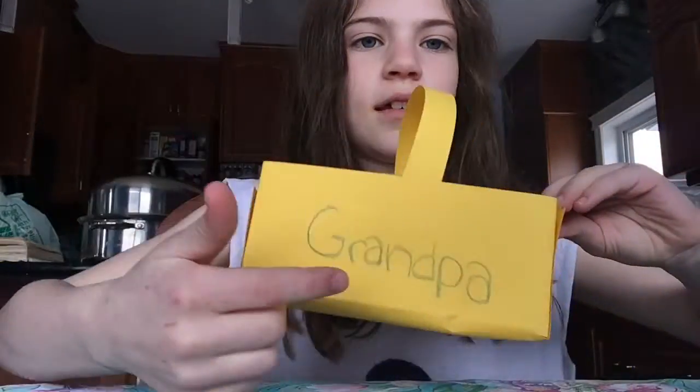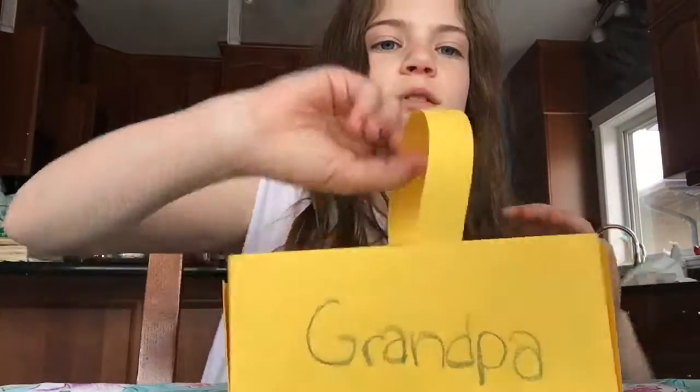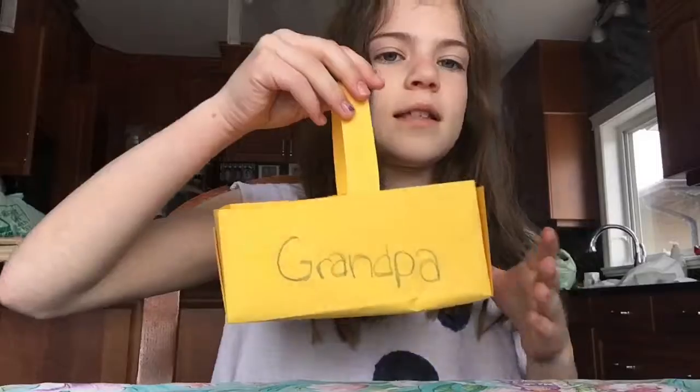Hey guys, today I'm going to be showing you how to make an Easter basket since today is Easter. This is about less than a five minute DIY and I'm going to be showing you two ways. It says Grandpa here because I'm going to give this one to my Grandpa — I'm going to be doing a scavenger hunt and they each need a basket.